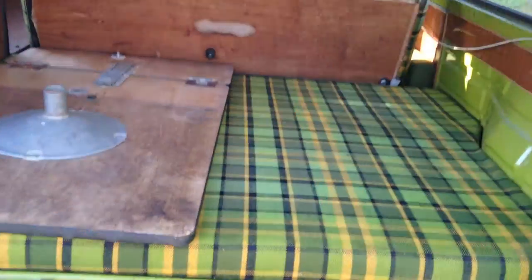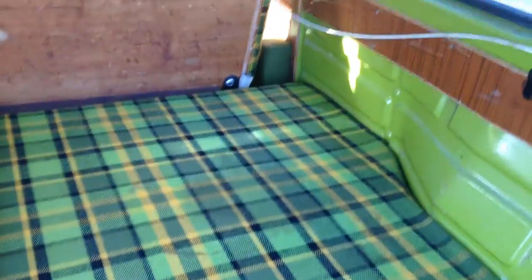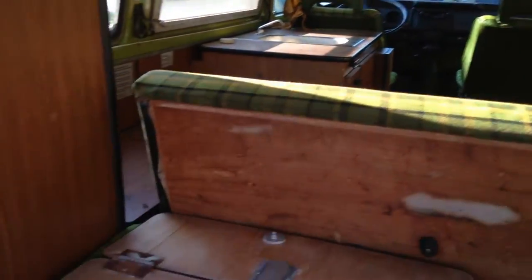If we take a look inside, what's really nice is the upholstery material. The seats are in good shape. It needs some new curtains. Here's the table that'll go up front, and it has these nice compartments.